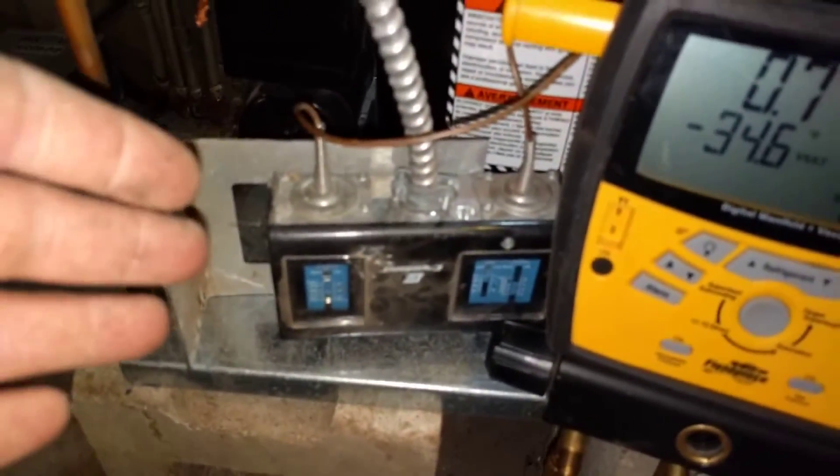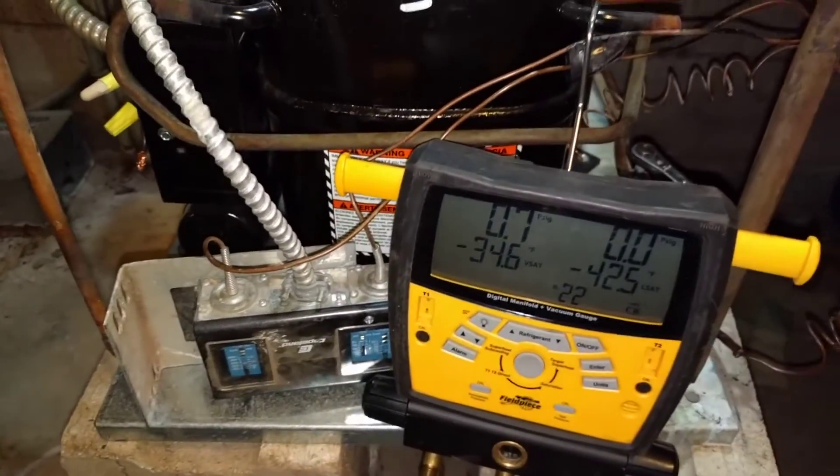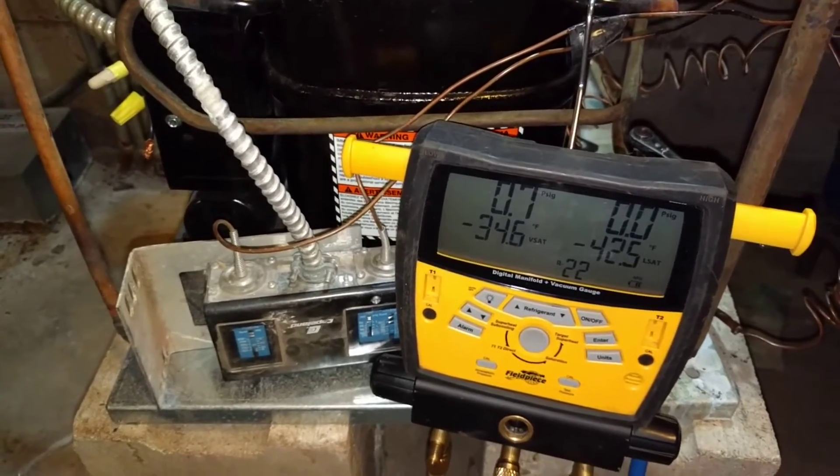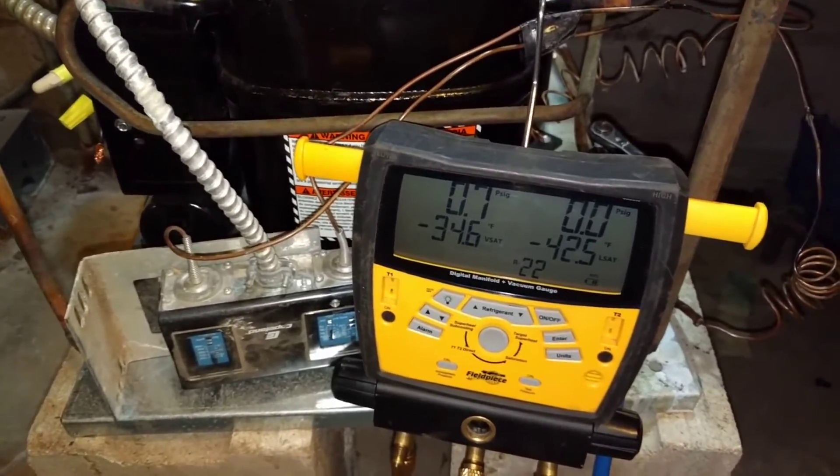In this case, I have a temporary switch wired in here because the pressure switch was the component that failed, so I'm waiting to get one in here. But I've got it set up so it'll shut the unit off hopefully around 5 or 10 pounds, and then it'll turn the unit on around 20 pounds or so.